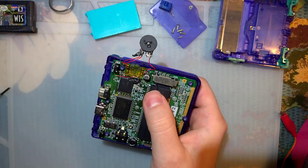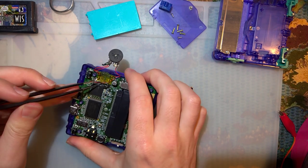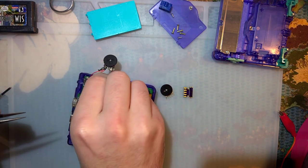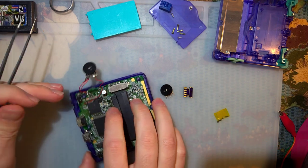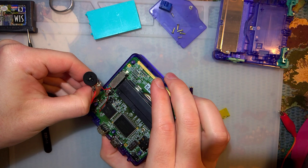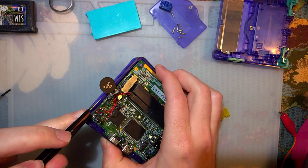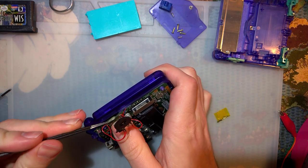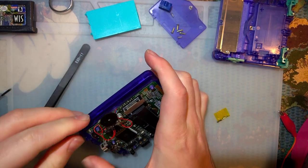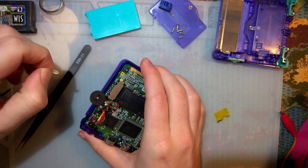That came out pretty easily. Let me grab some tweezers and peel the rest of this up. I put down some Kapton tape to insulate it, and as it turns out, that was a tremendously good idea because everything came out super easily — except for this little bit of hot glue at the edge. It would probably be smart to take this thing out of the case, but... nah.